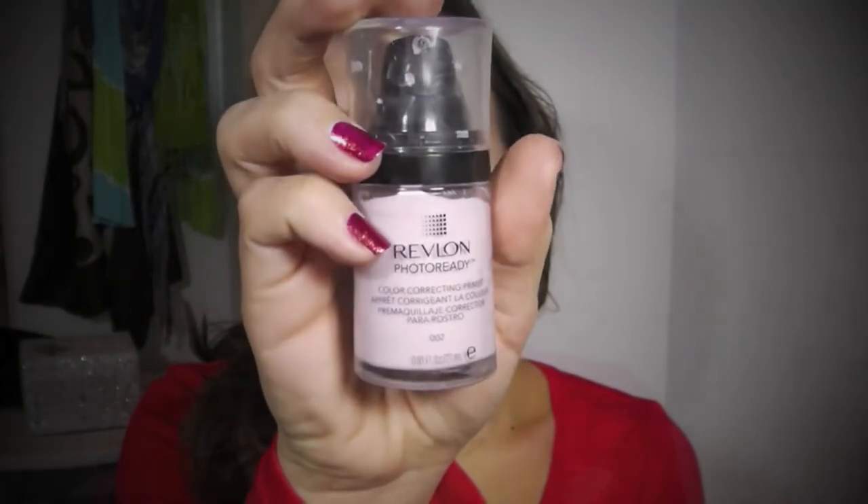I'm using Revlon's Photo Ready color correcting primer, just putting a dollop of that and spreading it, mostly focusing on my T-zone because I have combination skin — T-zone and then blending outward. I just feel like it makes my foundation go on very smoothly and it helps it last, as a primer should.